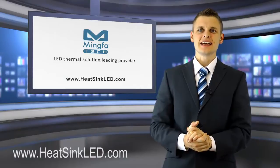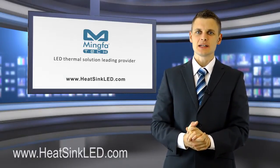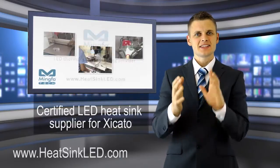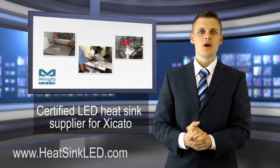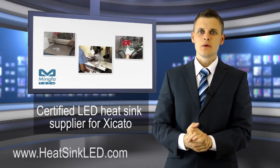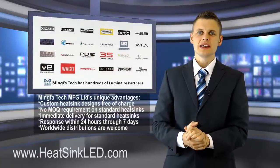Hello and welcome to heatsinkled.com. Ming for Tech is an LED heatsink designer and manufacturer in China, a certified LED heatsink supplier for Zycarto, providing all-famous LED lighting OEMs with LED thermal solutions and LED lighting fittings for many years.